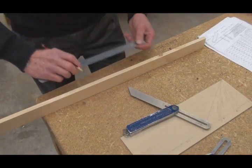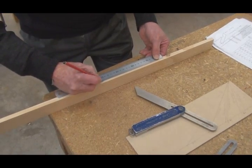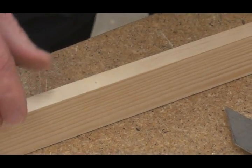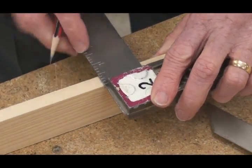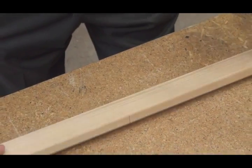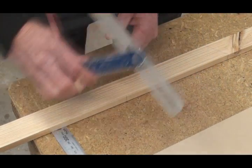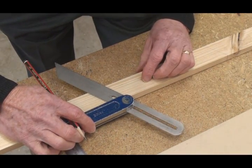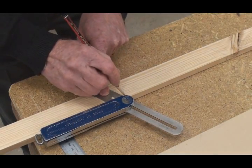The rafter length is then calculated from the roofing table. It's measured along the top edge of the rafter. The mark is squared across the edge, and again the plumb cut is marked from the edge across the face of the material. Accurate measuring and marking is essential.